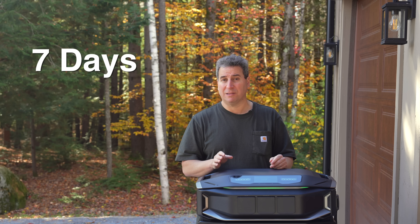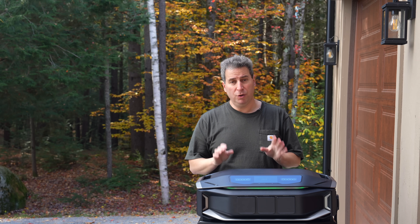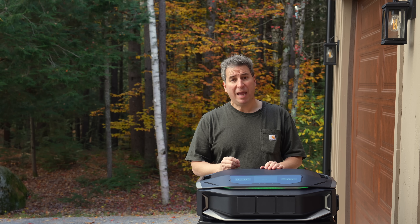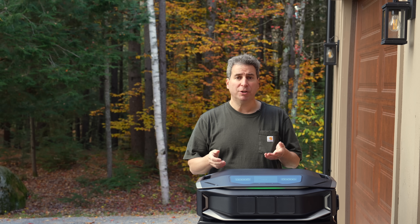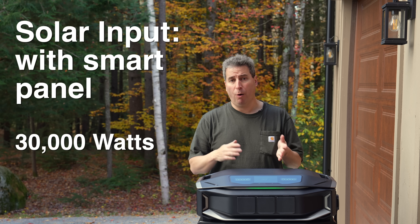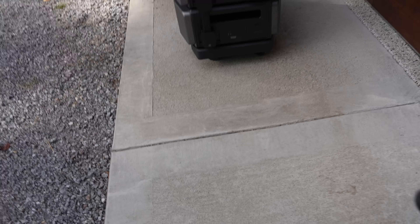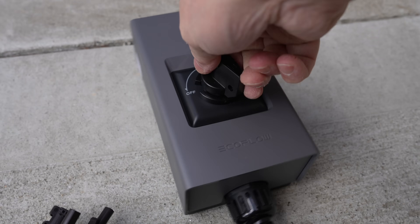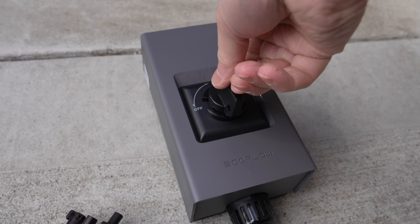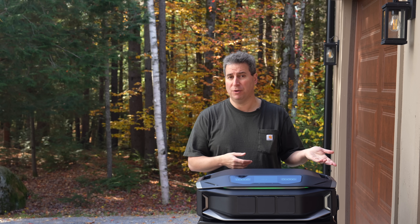Another big change with this thing is the solar input. The new amount of solar input on just a single unit is now 10,000 watts of solar, and if you use the smart home panel you can actually triple that by combining three of these together — you get three times both the output and the input, as well as the battery storage. Another change they made to the solar is how you connect it. It still has those MC4 connectors, which is a good thing, but they've no longer included the solar disconnect inside the main unit — on this one it's external, so that wearable part can be replaced pretty easily if it fails down the road.